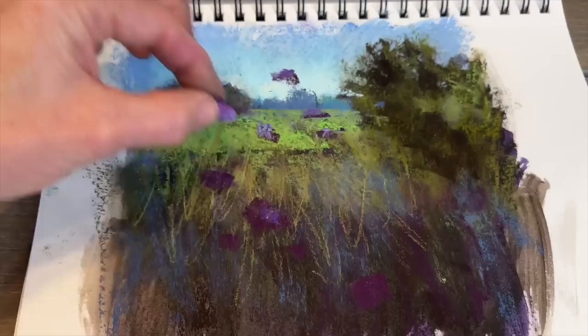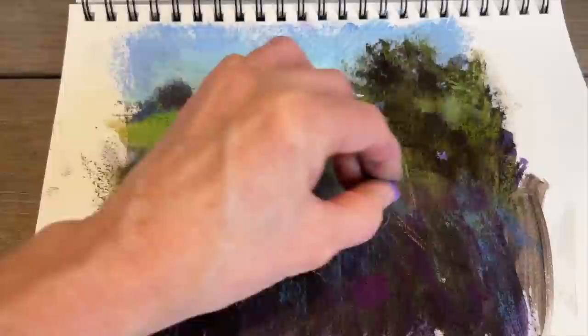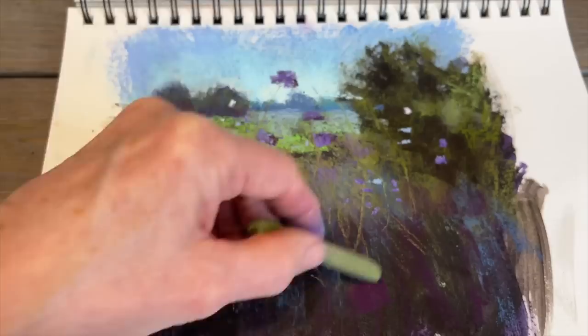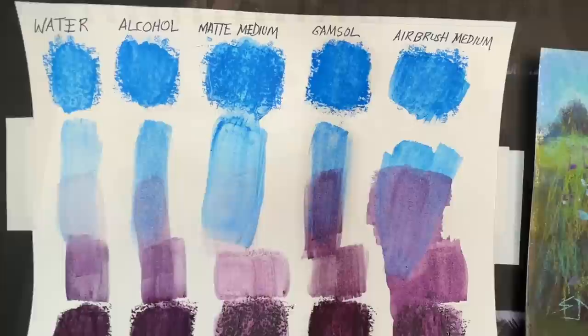I decided to add some flowers that seemed like they were reaching to the heavens — I love that theme. I feel like all of creation is raising its hands in praise to the Lord, and painting for me is really like an act of worship. I love to put on some classical music or praise and worship music and just enjoy the moment. That's really what Monet Cafe is about — enjoying the act of painting and the blessing of being able to paint. When we can do it together it's way more fun.